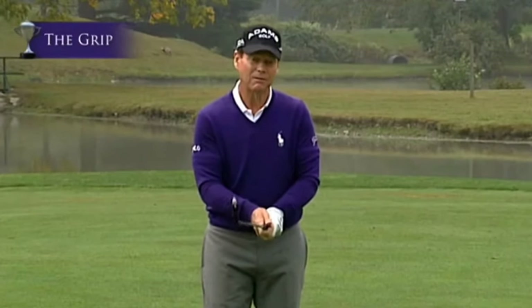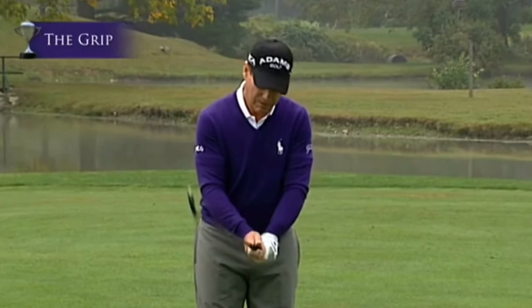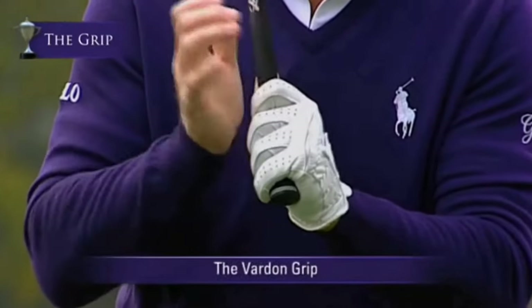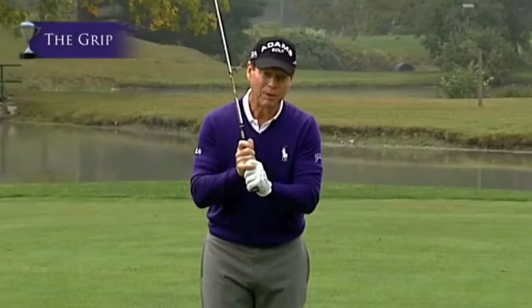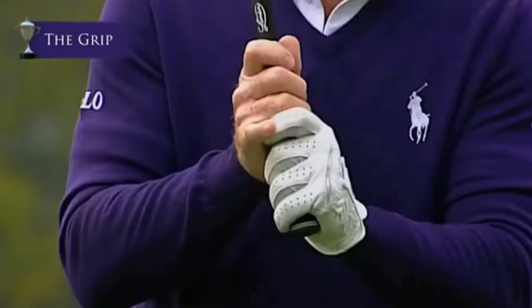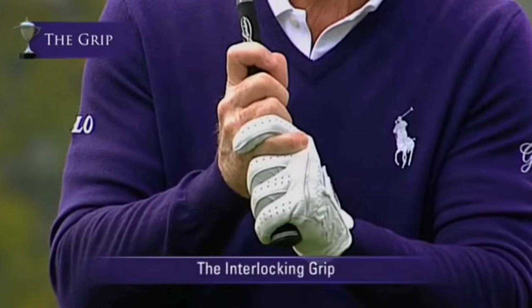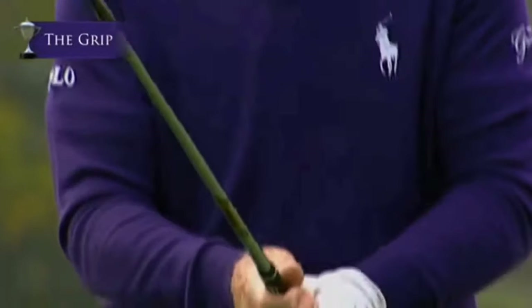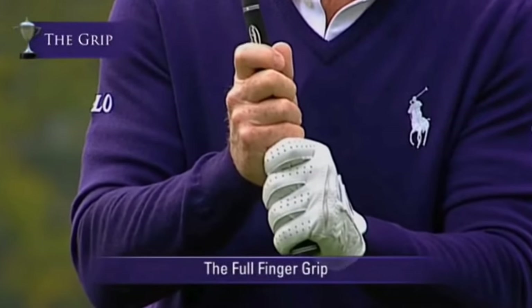Now let's talk about the three types of grips you normally see. The first is the overlapping grip, called the Vardon grip, with the little finger overlapping the forefinger and middle finger of the left hand. The second is the interlocking grip, used by Tiger Woods and Jack Nicklaus, where you interlock those two fingers. The third is the full finger grip, taught mainly for women because their hands are smaller and it allows for more power — all four fingers go on the golf club.